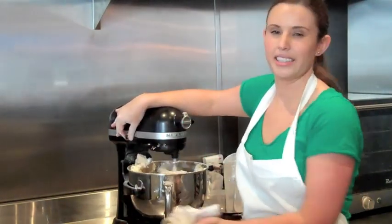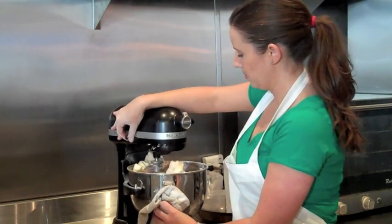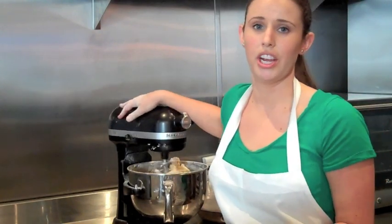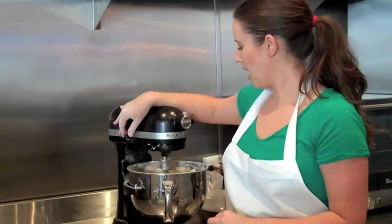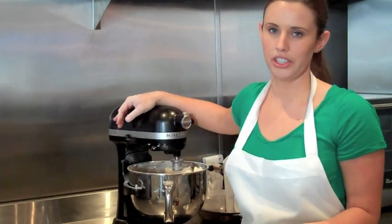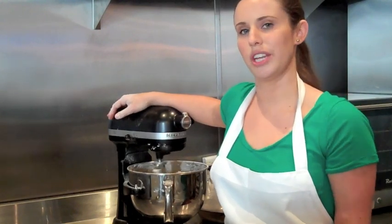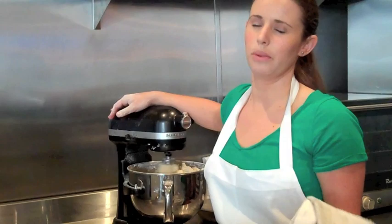We're just going to let this mix a little bit longer. After it's done mixing, we're going to cover it and let it proof for about an hour — it doubles in size. Then we roll it out on a floured surface, cut it, and refrigerate it for service, so we fry it to order. We make the dough pretty much every day.